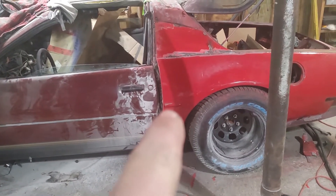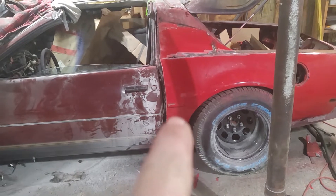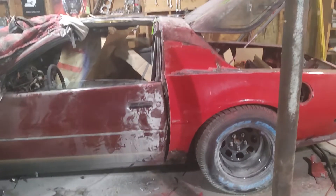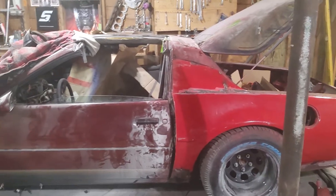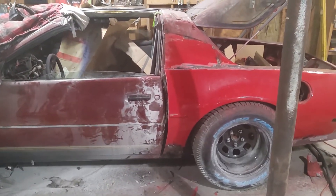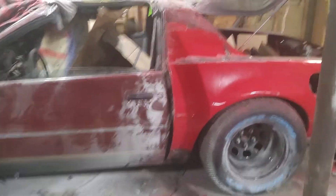You can see the trim line where it would normally be on the door, and you can see how much we've had to raise the fender from where it normally sits. In the video you can't really tell, but it's about three inches we've raised the fender line to make this fit.